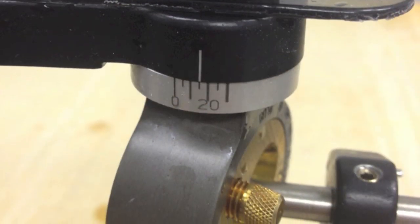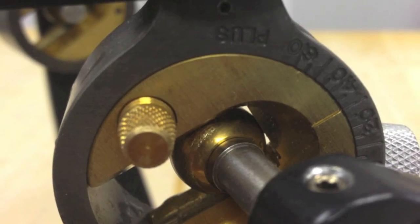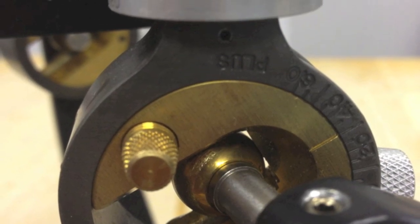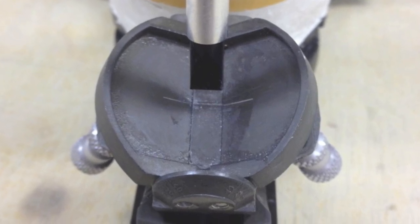Make sure your Bennett angle is set to 15 degrees and your condylar angle is set to 30 degrees. Also make sure your incisal pin is lifted 3-4mm off the table.